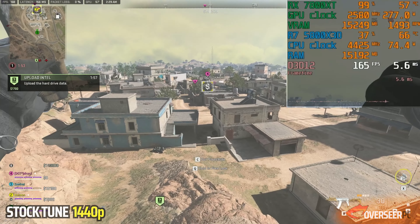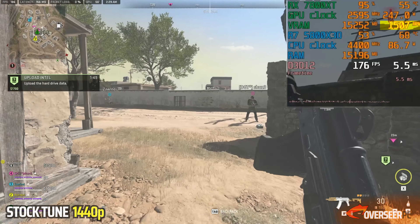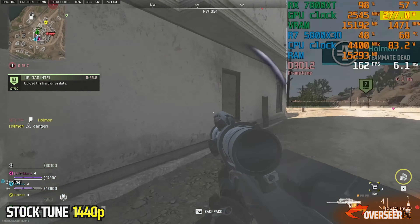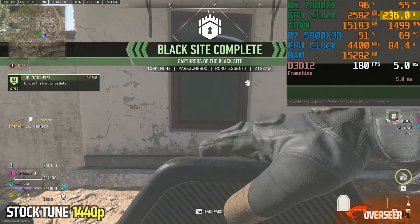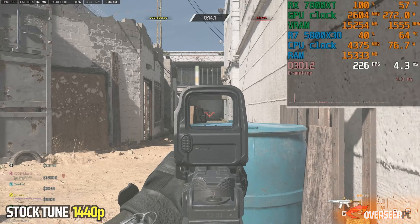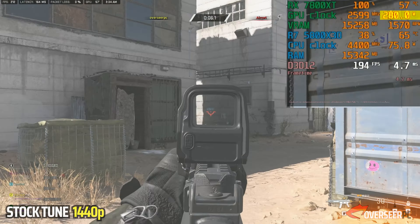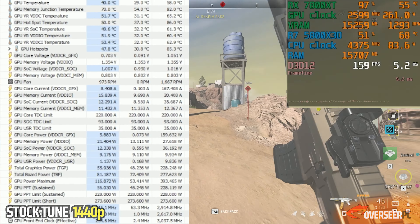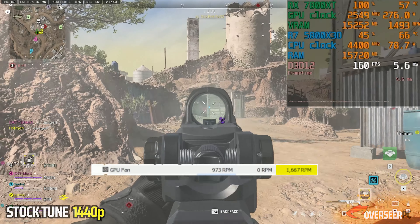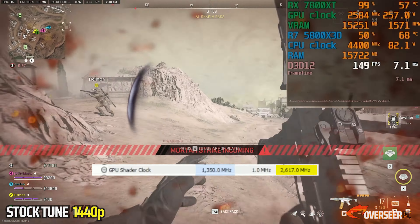First up is stock performance. Focus on the metrics of GPU power, temperature, and fan RPMs. GPU power during gameplay is usually at 270 watts, bouncing between 240 and 250 on the lower end. Temperature is usually at 56 degrees, sometimes reaching 58 degrees. In the Gulag, the GPU pushes power even more. Overall, the maximum temperature throughout our test is about 58 degrees. Maximum total board power is 277.62 watts, max fan speed is 1,667 RPM, and our maximum shader clock for the stock configuration is 2617 MHz.